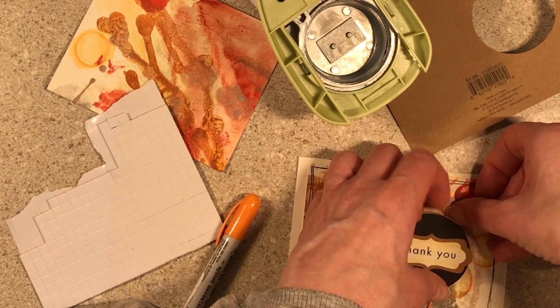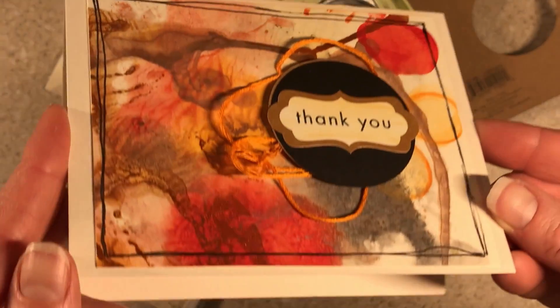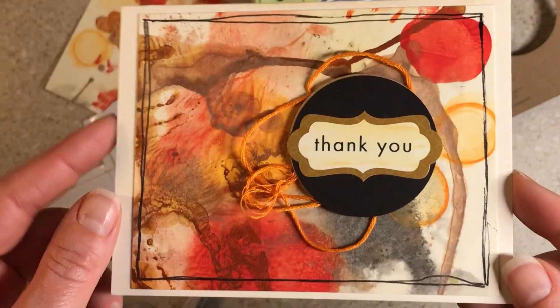So this way you get to see the finished product too. I didn't have all my lights on like I should have, but you can see the iridescence. Thanks so much for watching. Bye-bye.